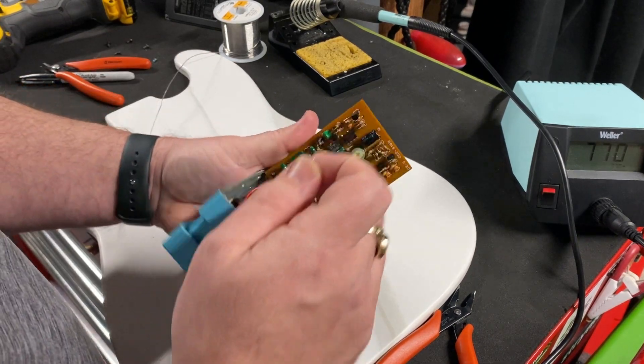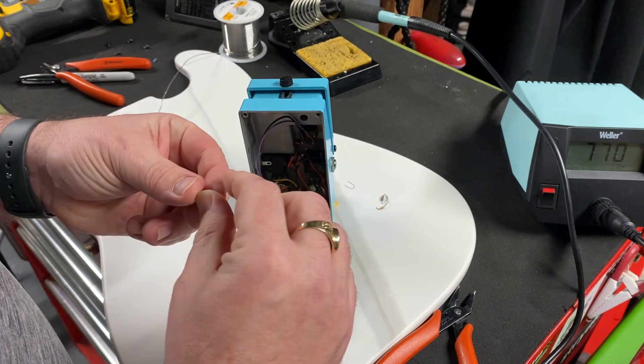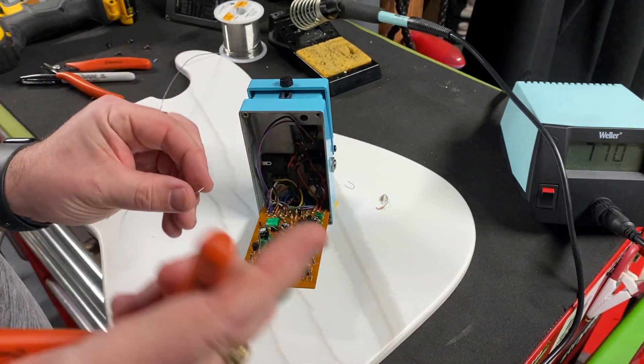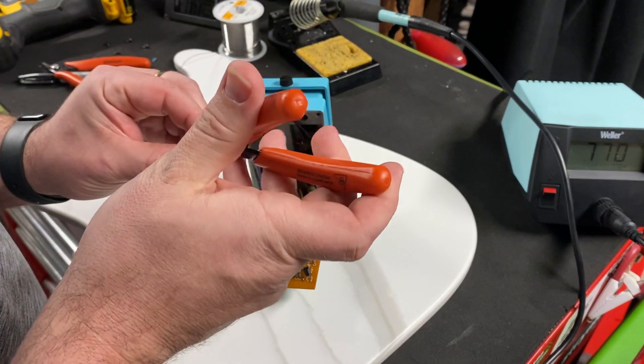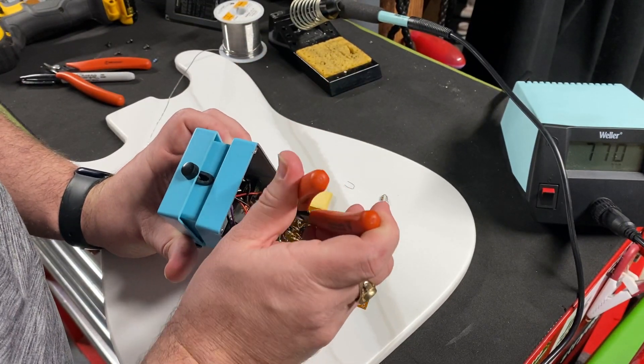What this modification is going to do is make the pedal so that you can use it with a standard 9-volt supply instead of the older Boss 12-volt ACA supplies.